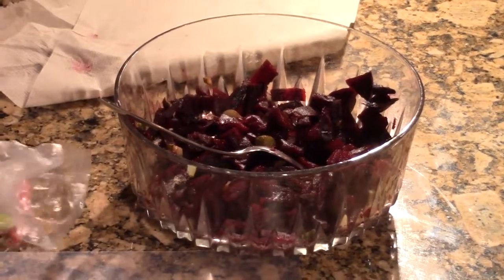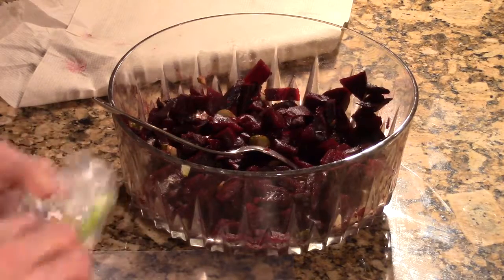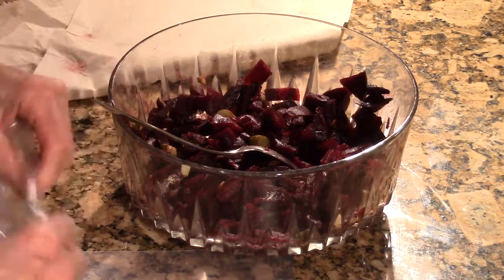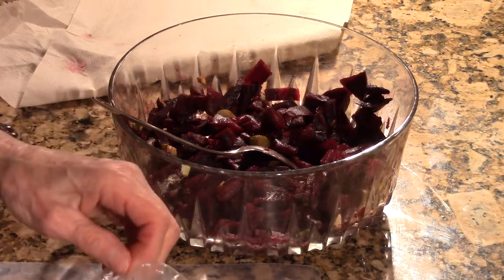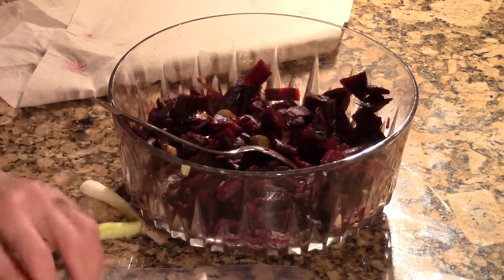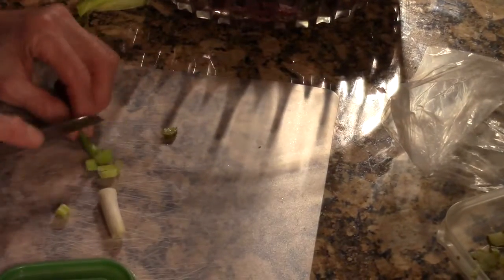It calls for a whole bunch of green onions but I don't like that many in there, so I don't put in as many as it calls for. Do whatever works for you. I'm just going to cut a little bit here right now — I want to get going, it's getting late.